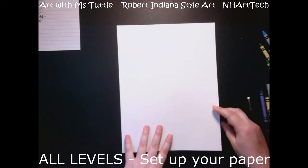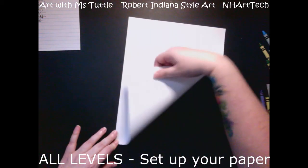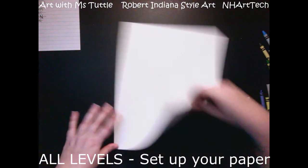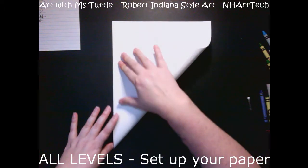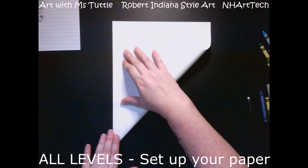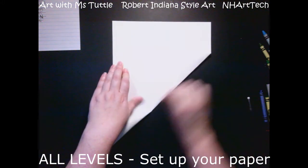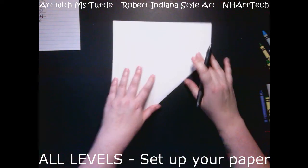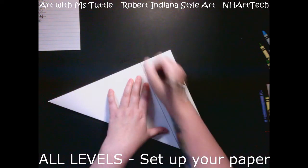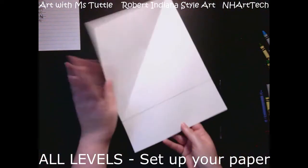To turn a rectangle into a square, I'm going to hold down the bottom corner and fold it up so the bottom edge lines up with the side edge. I come in like this, holding that corner, and line it up as best I can. The line is here, so I'm going to fold it on the diagonal. Then you can trace that straight line — I'm using a pen so you can see it, since pencil doesn't show up well on camera.